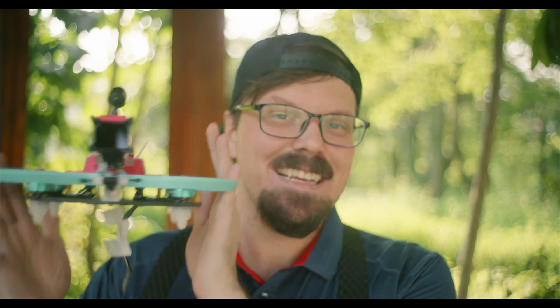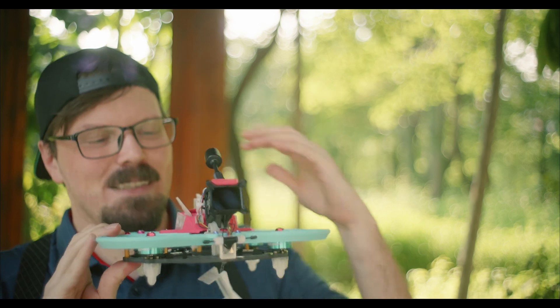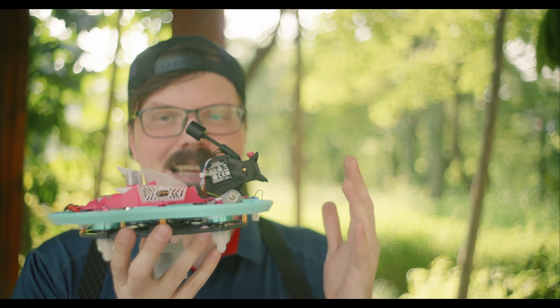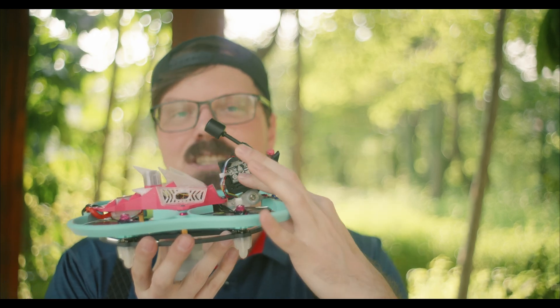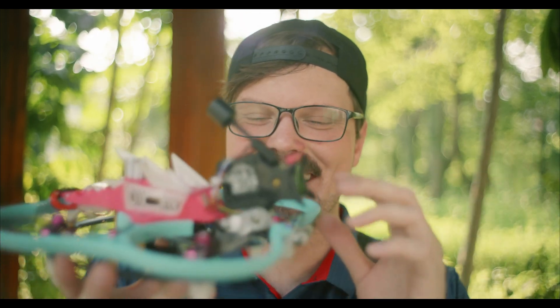And that kind of segues us into the Sea Dragon right here. Here we go, baby. This is the new Sea Dragon. I just printed the new shell last night because I thought, hey, why not have pink to go with the pink motors? The main thing we're testing is this right here — the DJI GoPro Dr. Quads little cinema camera thing. I don't know what to call it, guys. You gotta help me out in the comments.